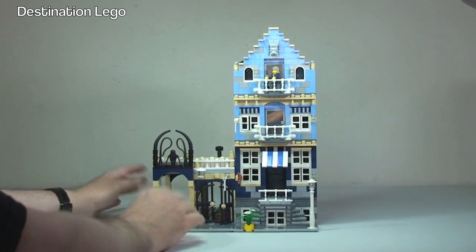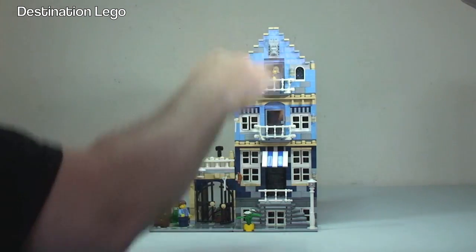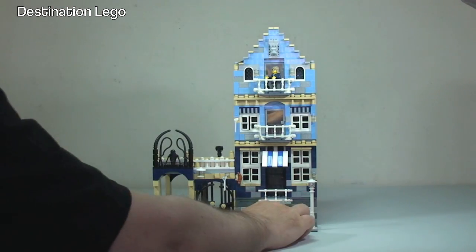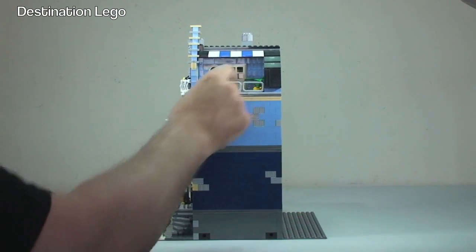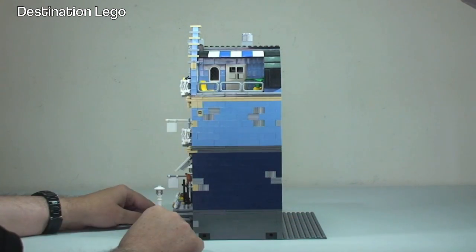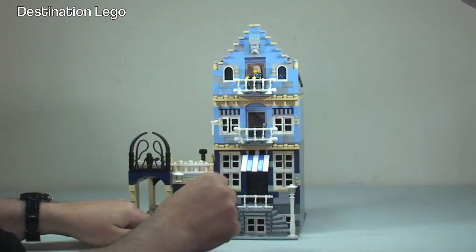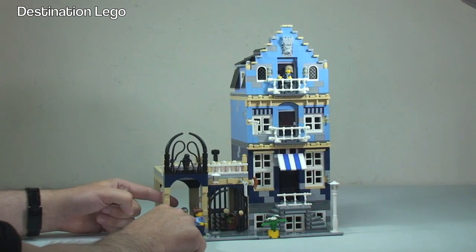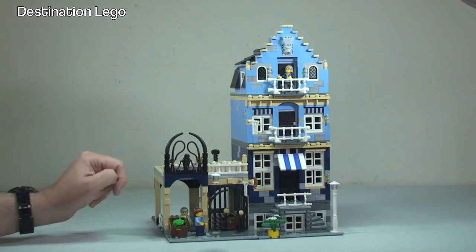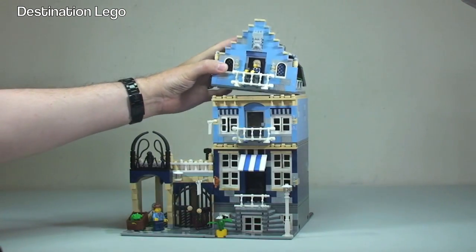The other great function these sets have is that the floors come apart as well. Before I do that, I want to show you up here — this has got a roof terrace piece, which is pretty cool. There's a door in there, and we can see one of the minifigures up here at the top. I'm not going to go through all the detail of the minifigures, but there's one minifigure up here and two down at the bottom.